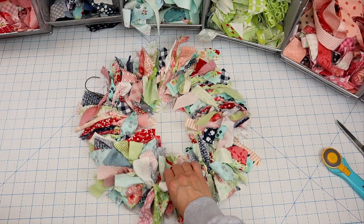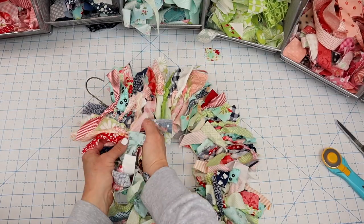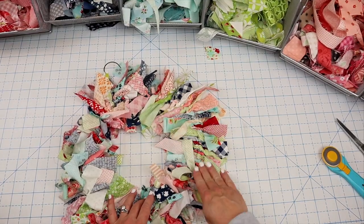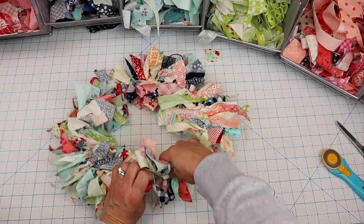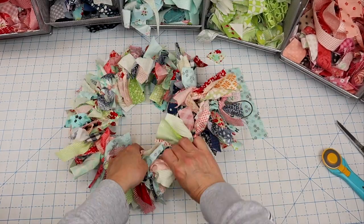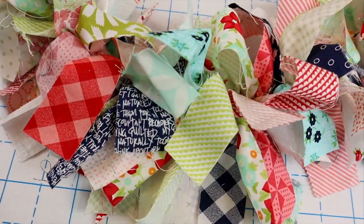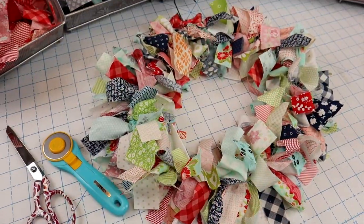Now the fun part: just sit here and twist these around so they're going in all different directions. You'll notice one side can look super flat and boring, so all you need to do is twist them and kind of fluff them up a little bit — nothing fancy or calculated. And then there you go, you've got an absolutely adorable fabric wreath!